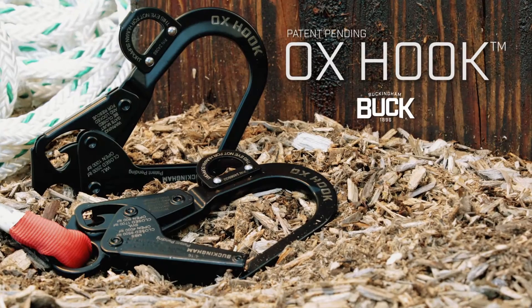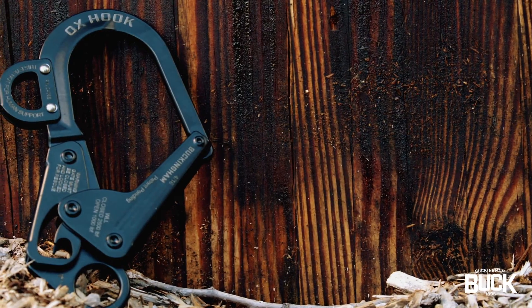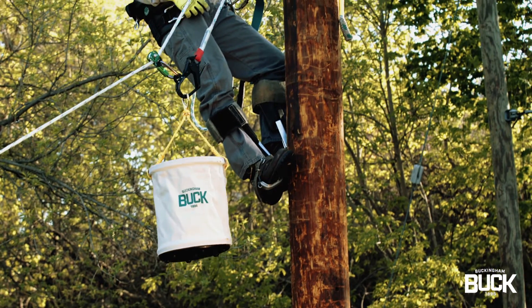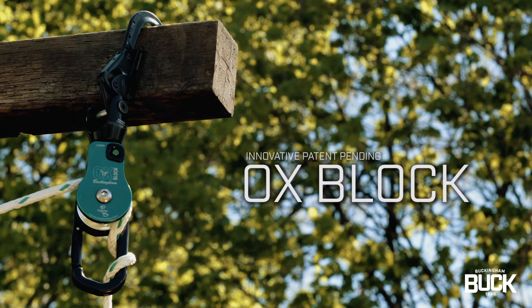Buckingham Manufacturing presents the all-new Ox Hook. The Ox Hook can be used for light loads, heavy loads, and even rescue. The Ox Hook is a quality-crafted forged steel hook and is perfect for use with our innovative Ox Block.